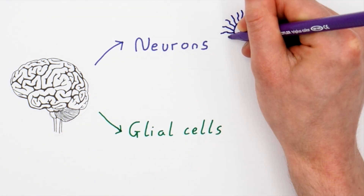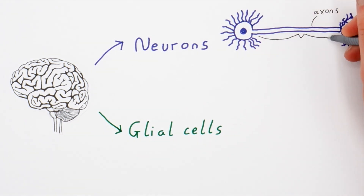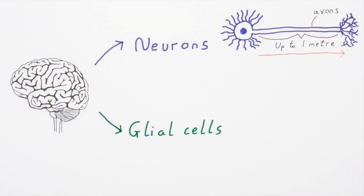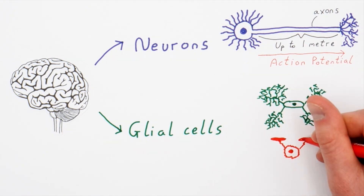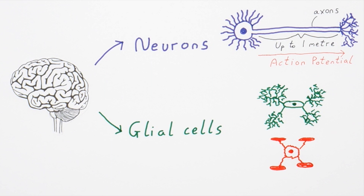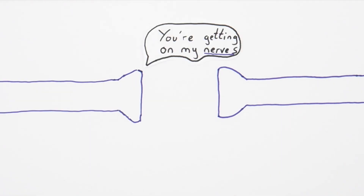Neurons look something like this. They're specialised to have cables called axons that can be up to a metre long. The axons are able to send electrical signals around the body through a mechanism called an action potential. Glial cells act to support the function of neurons, such as electrically insulating the axons and managing nutrients and waste.